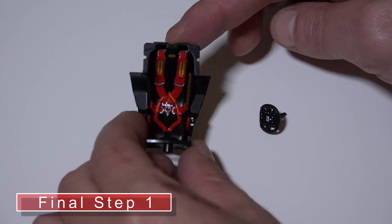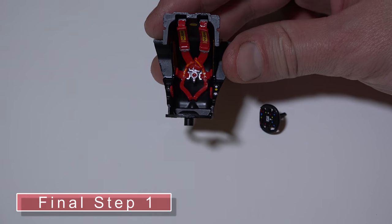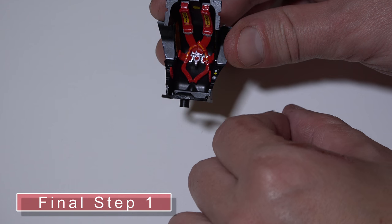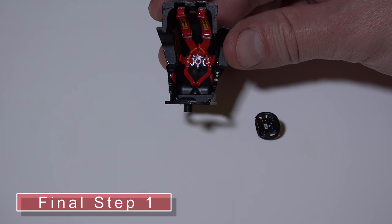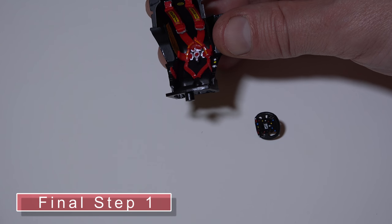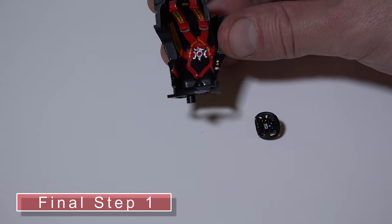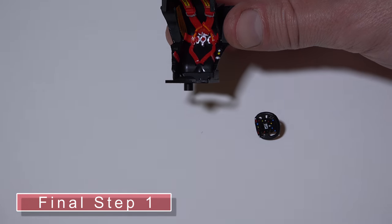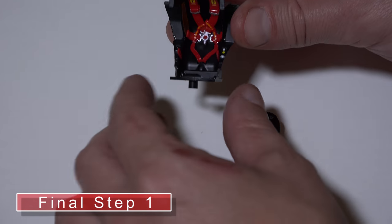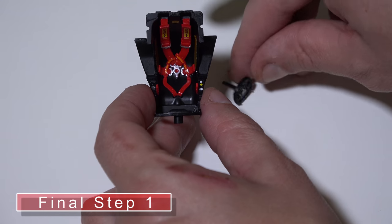Here's the cockpit fully assembled, painted, and glued up — hopefully you can see that pretty well. Also the steering wheel: I did not connect the steering wheel. It goes right in here — there's a hole for it to slide into. I didn't glue it because I'm not sure if I'm going to have the wheel straight or turned to the side. I want the steering wheel to match the front wheel position, so I left it removable. It does just slide into the hole there very easily.